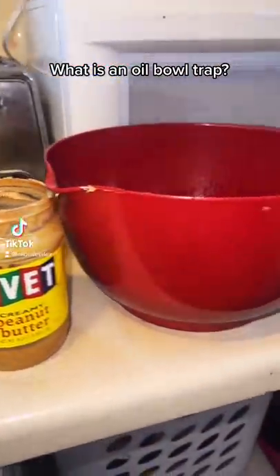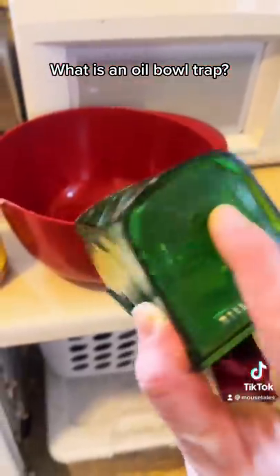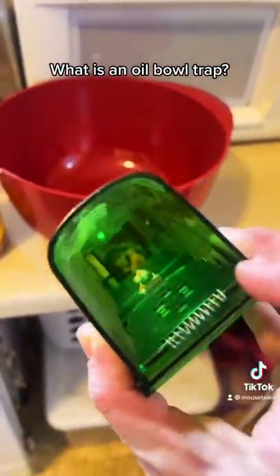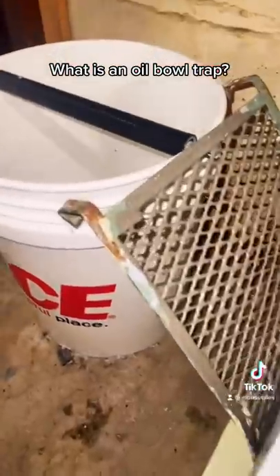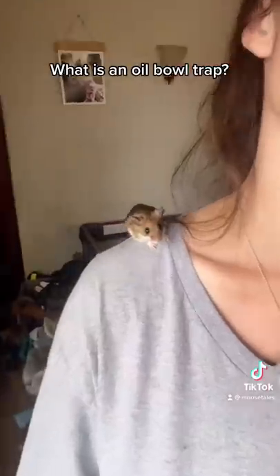The oil trap is just a bowl with a thin layer of oil in the bottom. Mice jump in and then it's too slippery to get out. I recommend this trap because it's way easier on the mouse and myself. If you need to make a trap with materials from home, five gallon buckets work wonderfully.